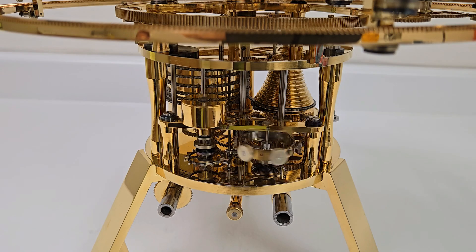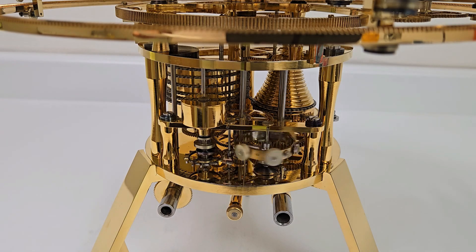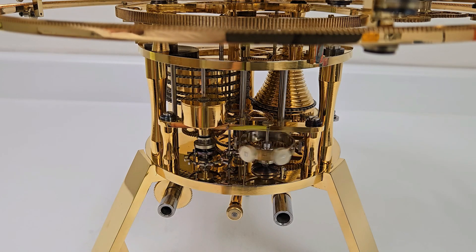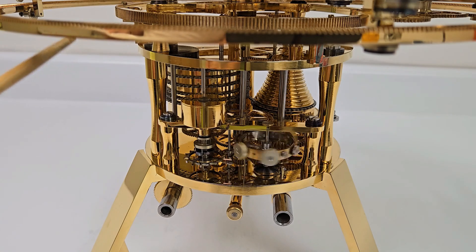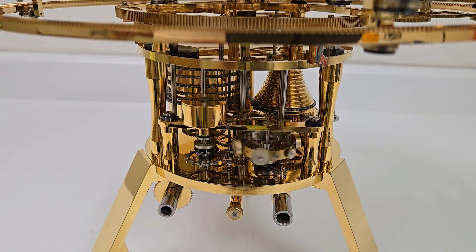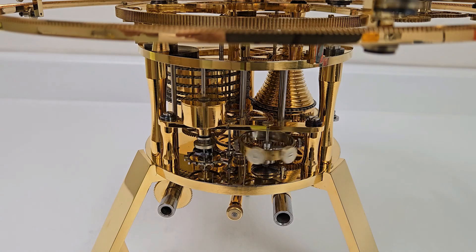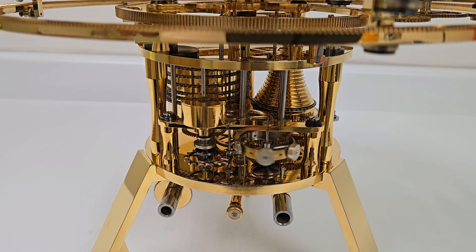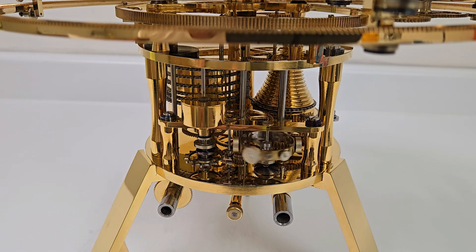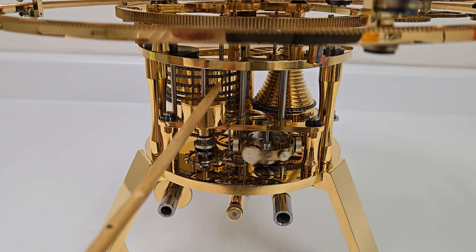Starting with the clockwork which drives the Orrery, the clock unit is arranged at the base, which you can see here. Here are the legs and here is the base of the Orrery, which then begins up here with this lowest ring. The unit is arranged with the arbor vertical and the plates horizontal. The plates are circular with the center wheel, which turns hourly, exactly central, and that is shown right here.